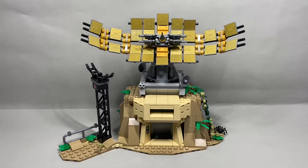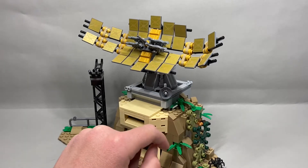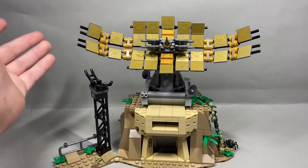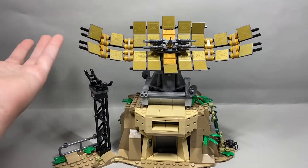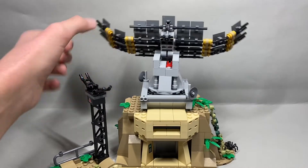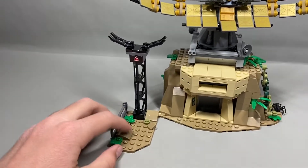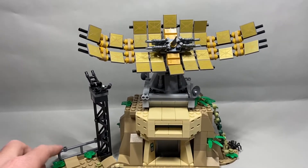Moving on to by far the best part of the set — the build. Wow, I'm lost for words. The rock work is absolutely beautiful all around on this set. You've got some bushes on this side, which kind of covers the really nice rock work they did on this side — I'm kind of bummed about the bushes. The solar panel is just insane. The pearl gold color is really nice and those are all prints. I was nervous they were going to be stickers, and I would have literally died if they were stickers. On the back it's not so pretty, but who looks at stuff from the back? You have a little side area with some shrubs and a little warning sign on what is maybe a power generator. I don't know a whole lot about this set, I just think it looks cool.